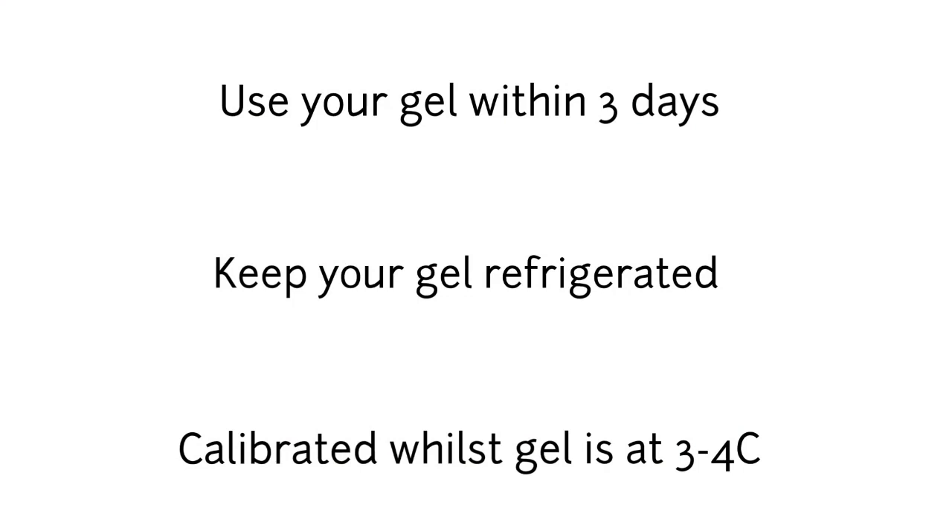Here are some final notes for your Ballistic Gel. Once you have made your gel, try to use it within 3 days. Make sure your gel is refrigerated at all times. Note that your gel is only calibrated to forensic standards whilst it is between 3 and 4 degrees Celsius, so you may wish to transport it in a cooler to the firing range.